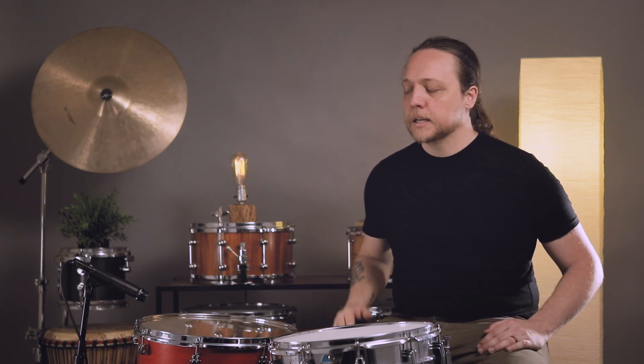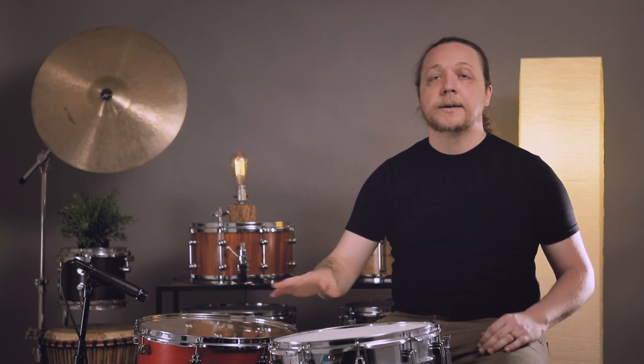The tuning of the floor tom does matter for this. When you're doing this degree of affectation to the batter head, you need a lot of resonance — pitching the reso head way down is not going to get you there. And frankly, pitching the batter head way down isn't really going to get you there either, because you're ultimately just going to kill the whole sound of the drum instead of killing a lot of it and keeping that thump underneath. Make sure whatever you're doing with your drum, it needs to be making a lot of tone and have a lot of resonance out of the gate.